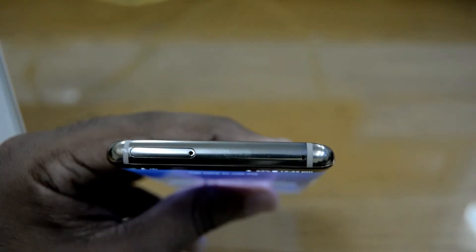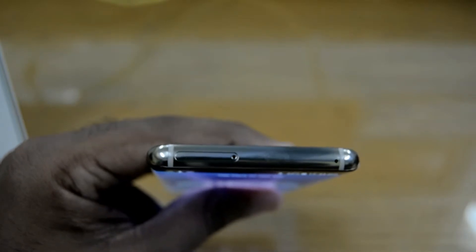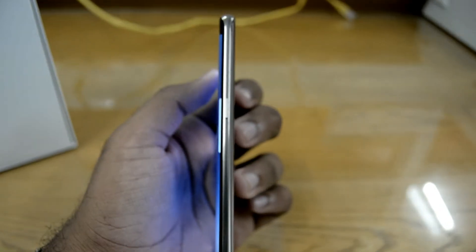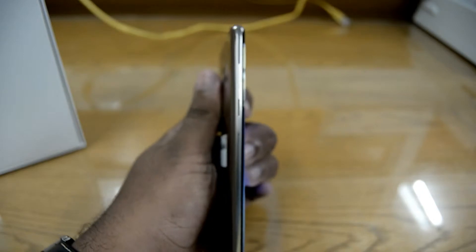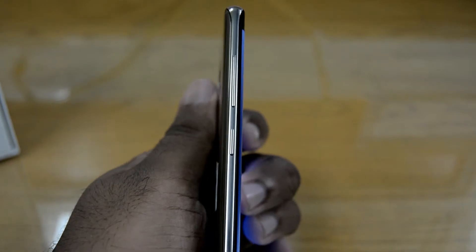At the top we have the memory card and nano SIM card slot. On one of the sides we have the unlock or power button, and on the other side we have the volume rocker and the function button which activates Bixby, Samsung's assistant — kind of like Siri.